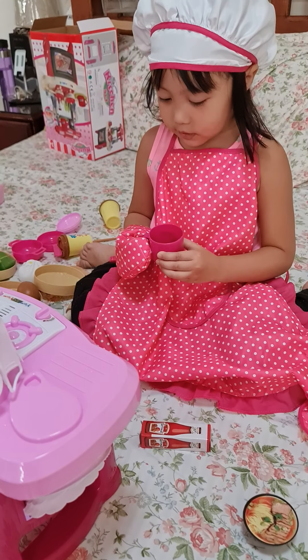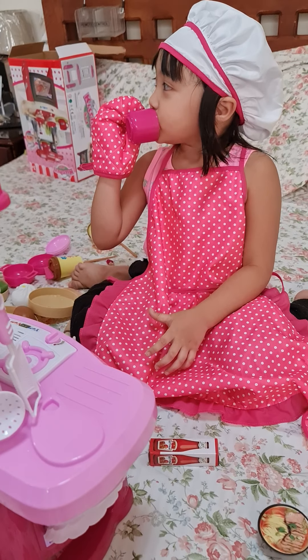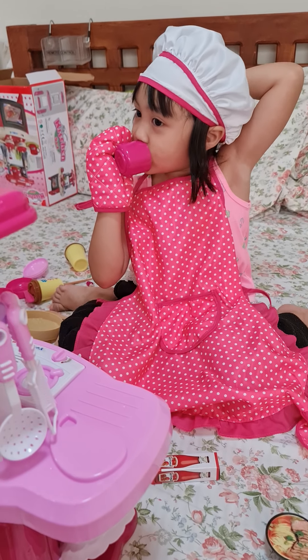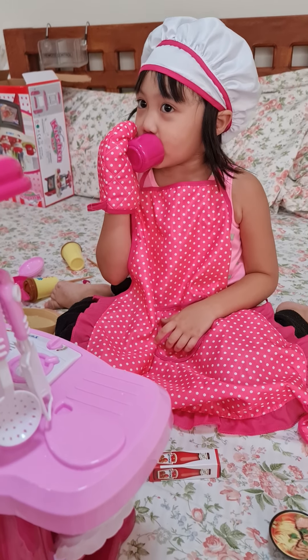And now try your own cup. Wow! Is it hot? No. How does it taste? Good! That's enough — that's too much coffee already.